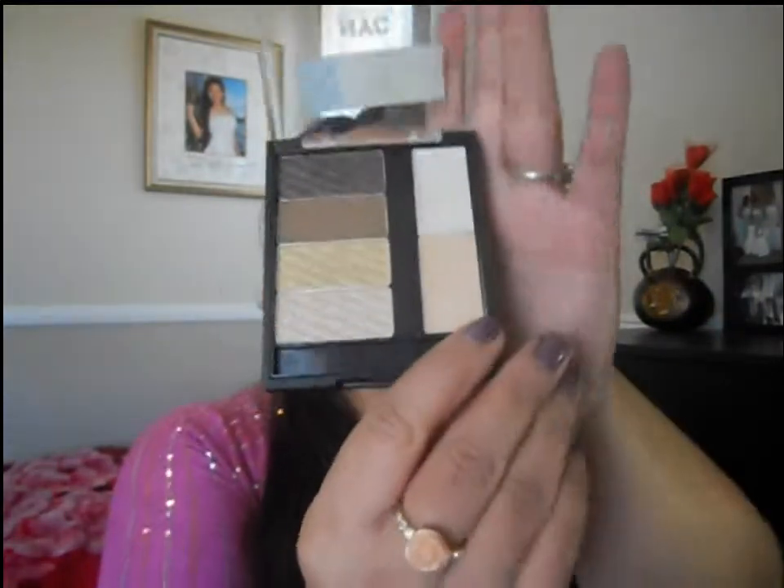We are going to prime this all the way up to the brown one. I'm using the eye primer from NYC — it's like a nude color — so I'm going to just prime this up to the eyebrows and all the way down to the inner corners. I'm also going a bit underneath because we're going to be putting some eyeshadow, not a lot but a little bit.